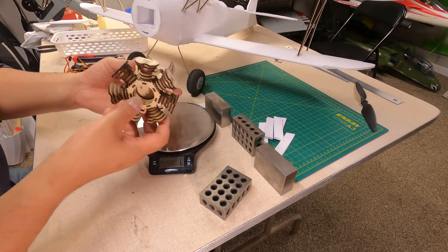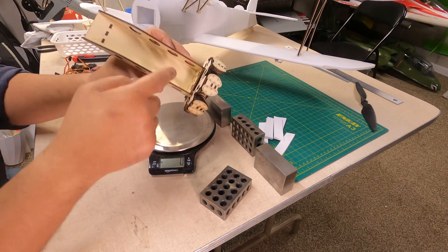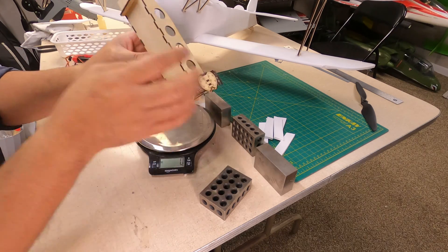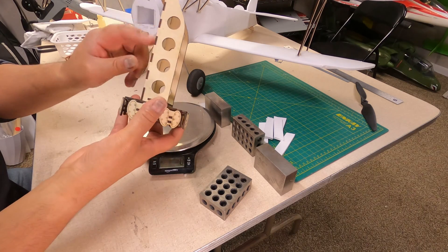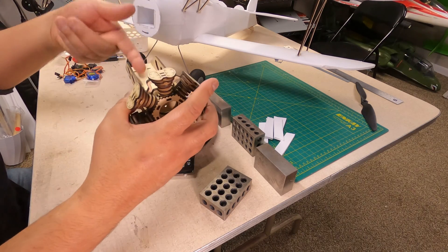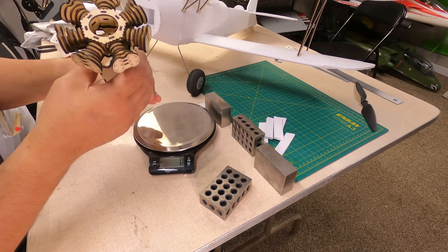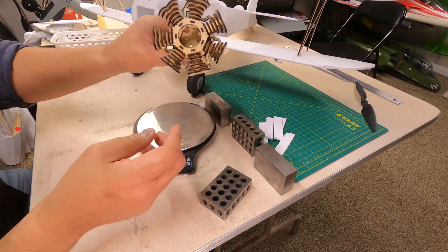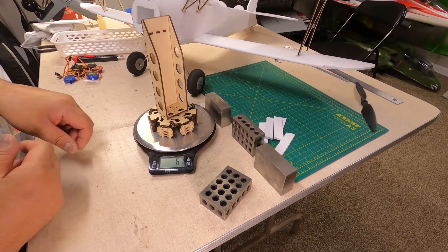This is the Stearman dummy engine — seven cylinders, integrated with the motor cell. It has a lip in here that will lock it into the cell; I may put some Velcro down there as well. When I put the battery in with the battery spacer, it should lock in pretty well. It's a bit lighter than I thought, actually — 67 grams.